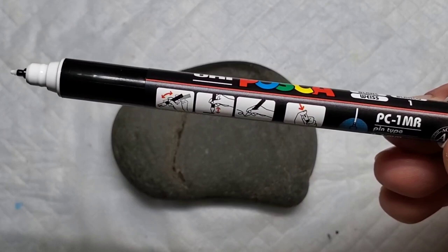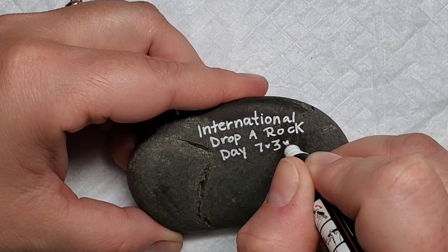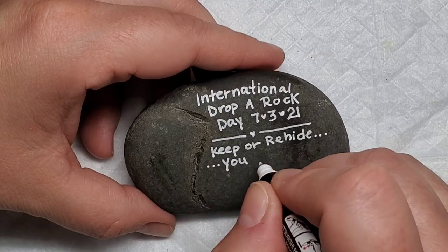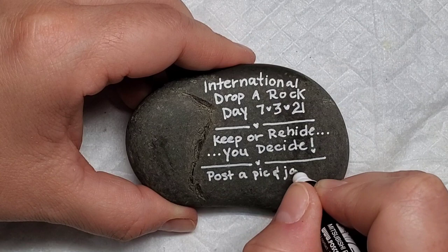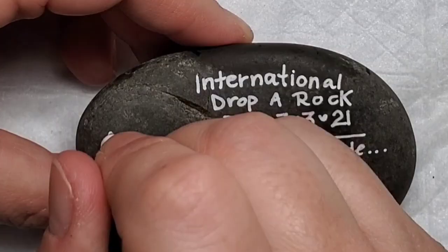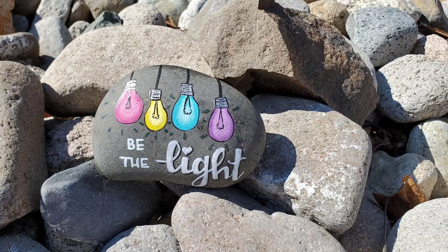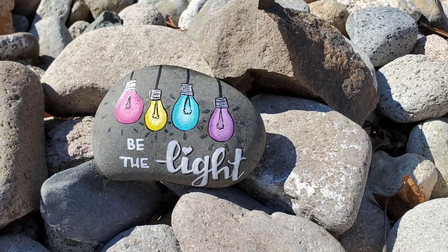I wanted to take a minute to do the back of the rock with you — I don't do backs very often, but since this is for a special event I thought I'd show you what I'm going to write. I'm writing: 'International Drop a Rock Day,' the date, 'Keep or re-hide — you decide,' so that someone who doesn't know what these are knows what to do. Then I usually put 'Post a pic and join the fun,' and our local rock group's information. This rock has a little crack down the side but I still have room for my initials and 'Have a great day.' I love this year's theme and plan to make lots of designs — thanks for stopping by, and don't forget to subscribe so you don't miss future uploads. See you next time!